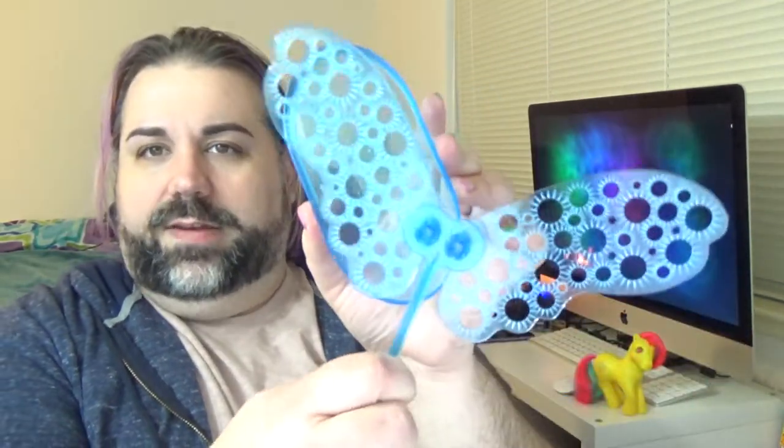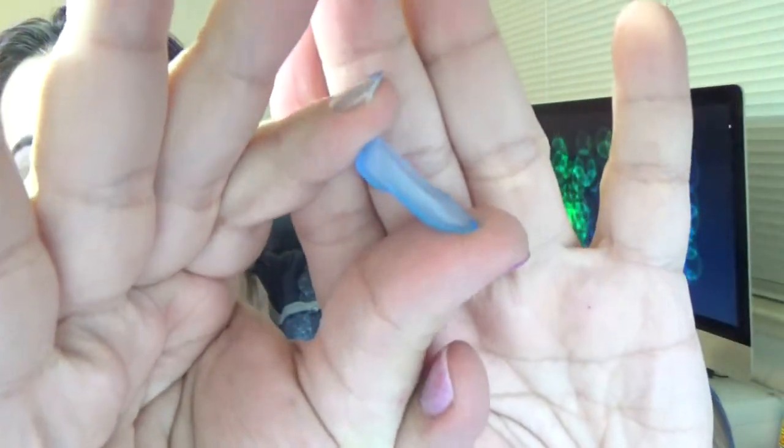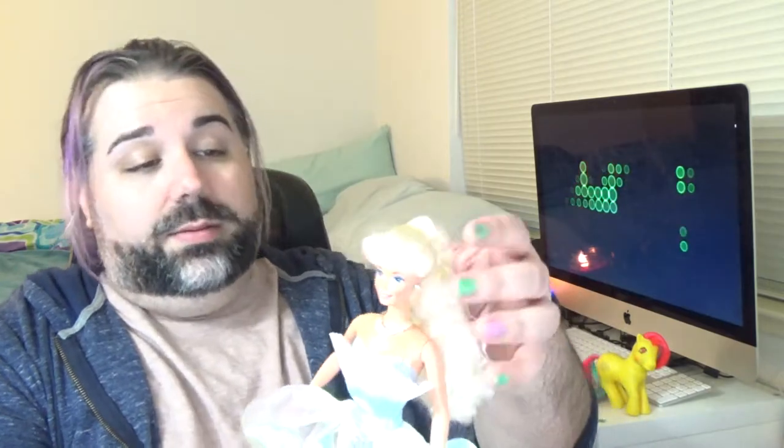The bubble wand almost looks like it should be a masquerade mask, although the stick would have to be on the side. Here's the little bubble tray — it's just a simple tray, and it's only big enough for one wing at a time, which is unfortunate. Here are the shoes — they're just these simple little ballet flats. She also comes with bubble solution and there is some still in here surprisingly. It didn't spill out, but it looks like it might have started evaporating. This doll is from 1994, so she's a 26-year-old Barbie.